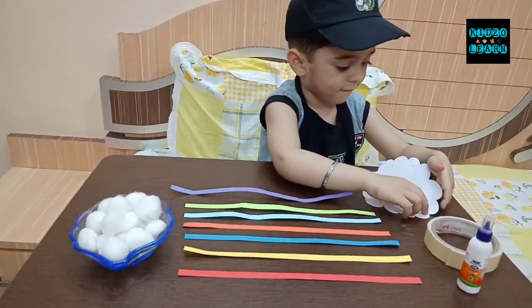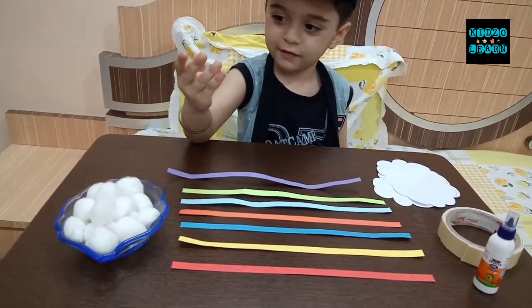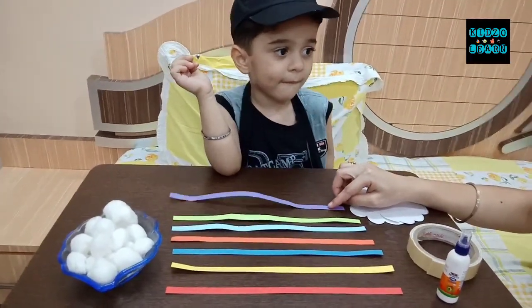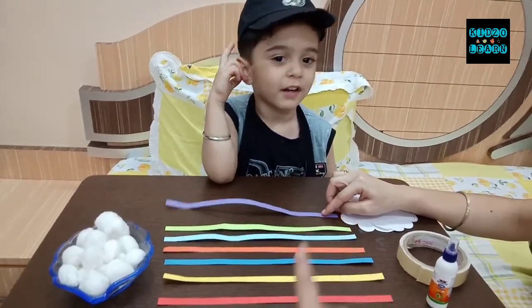Now Manan, can you help mom? These are the colorful strips. These are of which color? Starting from this — this color is? Look at the bottom of the table.